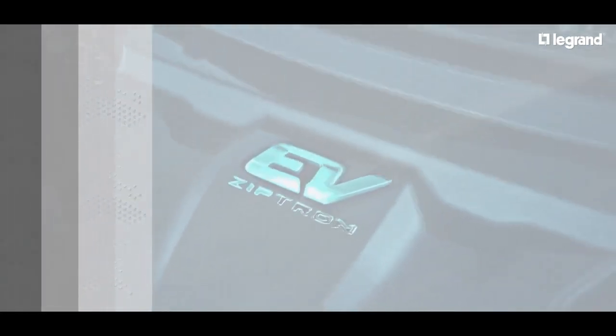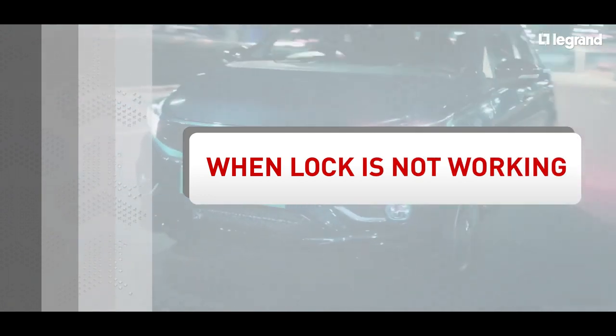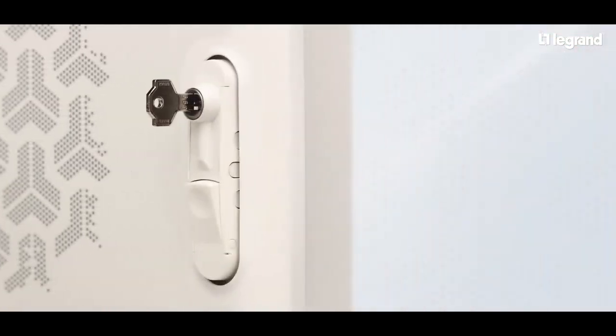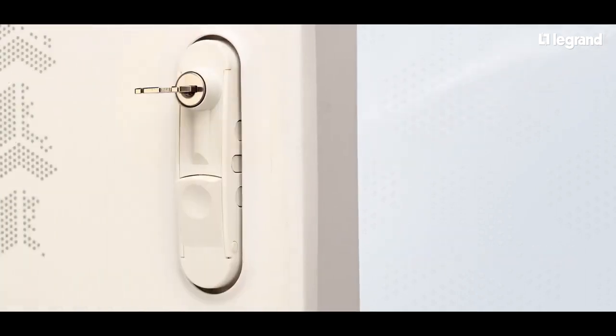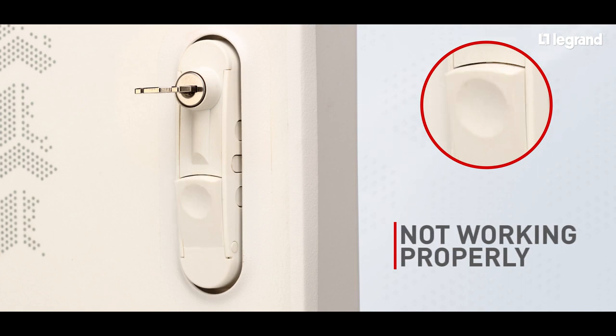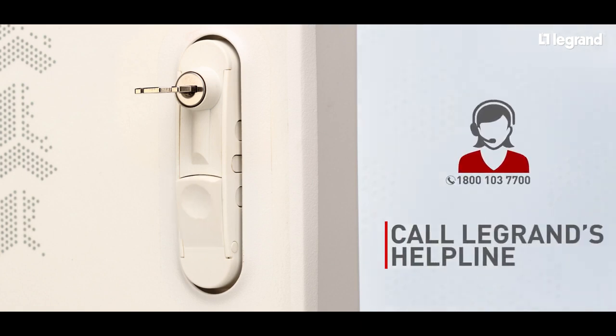Now let's look at the scenario when the lock is not working. Check that the mechanical operations and the knob on the lock are working as per normal conditions. If it's found to be not working properly, then call the Legrand helpline number 1-800-103-7700.